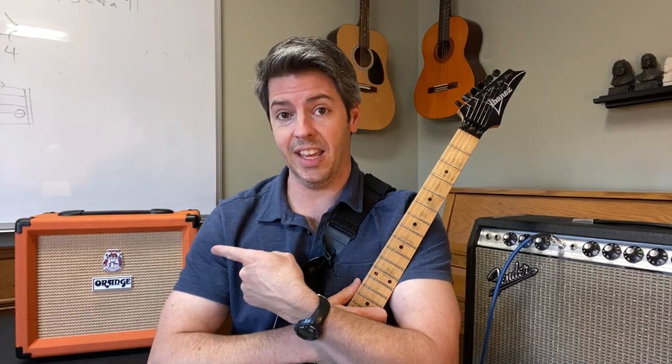The Orange Crush 20 clean channel breaks up like a classic Fender tube amp, and I'm going to prove it to you. I want you to hear that you can have a super cool analog sound that breaks up for a hundred and fifty bucks. I'm Derek at 5-Minute Music and I have over 25 years experience playing guitar, teaching students how to use their amps, teaching guitar, doing some live sound and some recording.